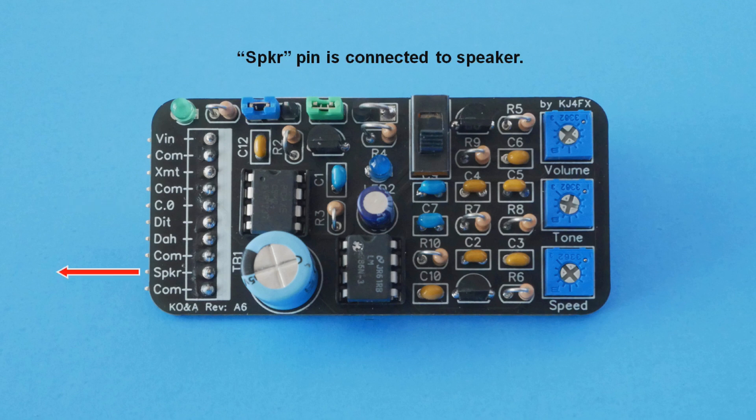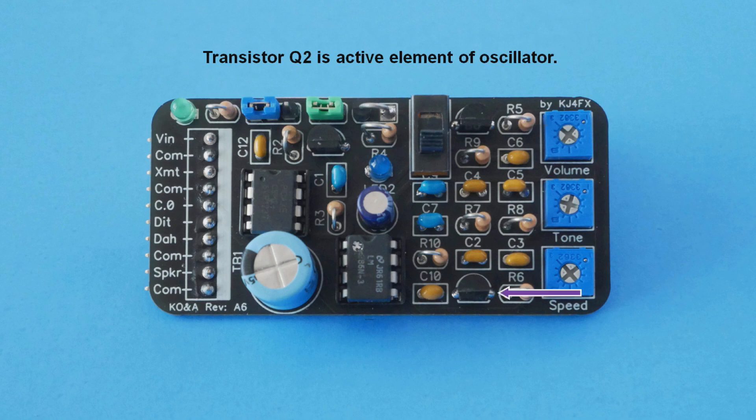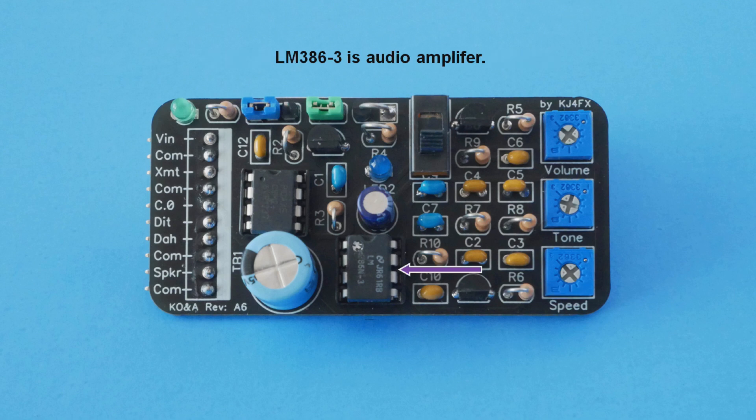A low impedance speaker is best to use here — the one I used is 8 ohms. The 08M2 microcontroller is the smallest in the PICaxe family. In case you're not familiar with PICaxes, they are simply selected PICs into which a bootloader has been factory programmed. The primary job of these two MOSFETs is switching the output from the oscillator and the transmit signal. Q2 is a common NPN bipolar junction transistor and is the only active component in the twin-T oscillator circuit. The LM386 integrated circuit is a widely used audio amplifier with gain that can be easily switched between 20, 50, and 200 — and it's inexpensive, too.